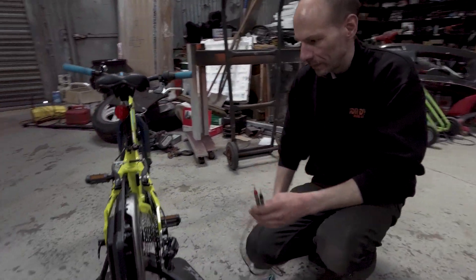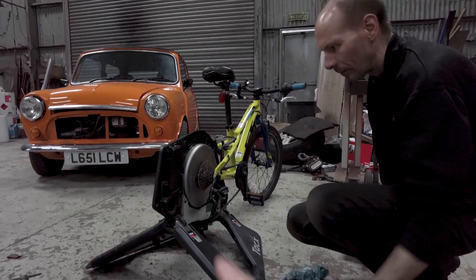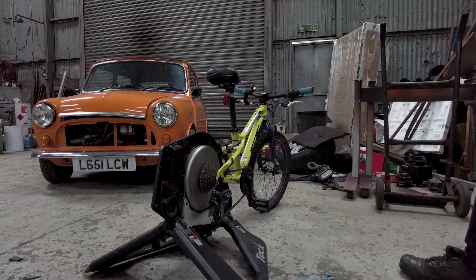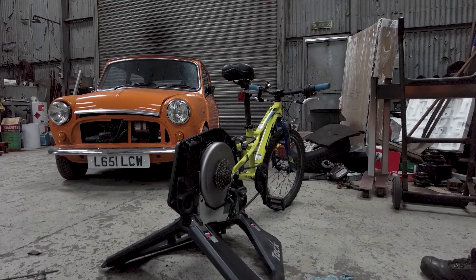A lot of people have got exercise bikes in the house and a lot of gyms have got this sort of stuff as well, and a lot of these things are actually using similar technology to this. What I want to do with this is show people that a gym could actually be a power station. And instead of you paying to go to the gym, how about they pay you to generate electricity? Because they wouldn't have to pay an electric bill — the training machines in the gym would generate enough electricity to run the gym and surplus.